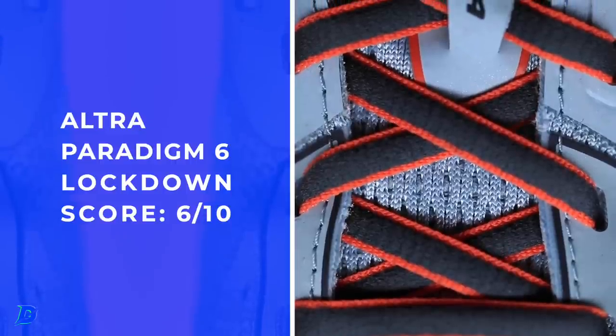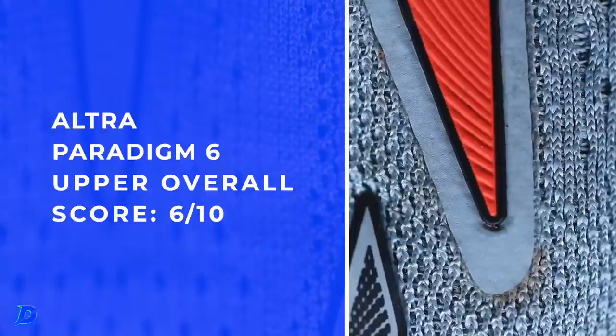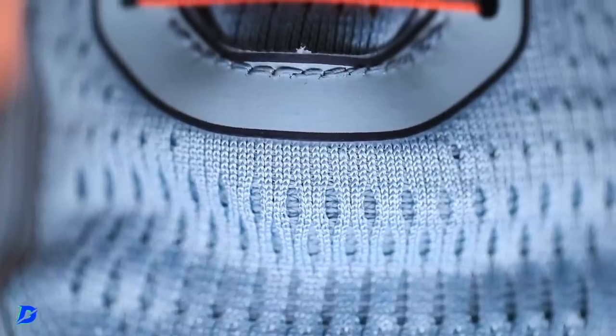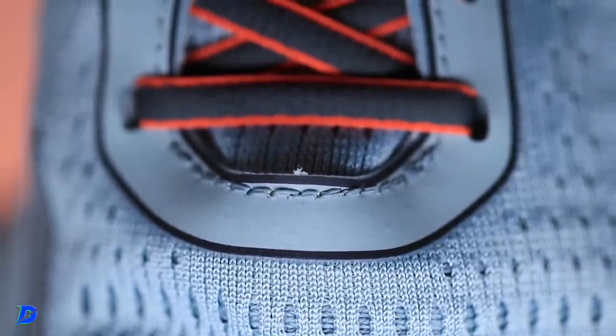Here's the Paradigm. Shout out to the stability runners watching right now. Guide rail technology. Let's start in the upper first — not a gusseted tongue, not great scores. A little sloppy through the end of the eyelet chain. I did go true to size. I would probably go a half size down, maybe even a full size down, but definitely a half size down. Some Altra shoes don't even work in half sizing — they just go one size to the next. Bottom line, I was swimming quite a bit in this upper.